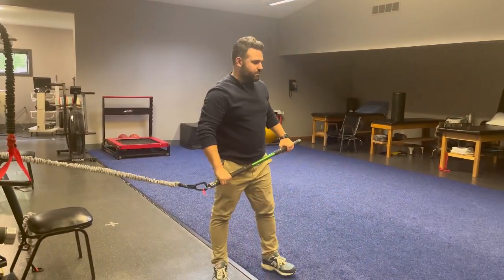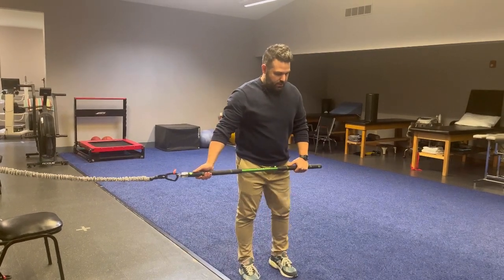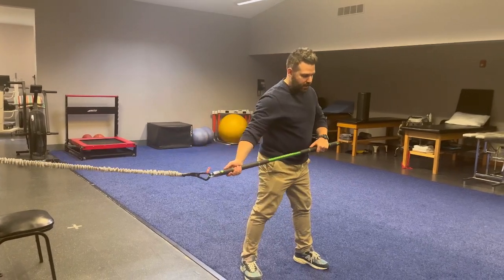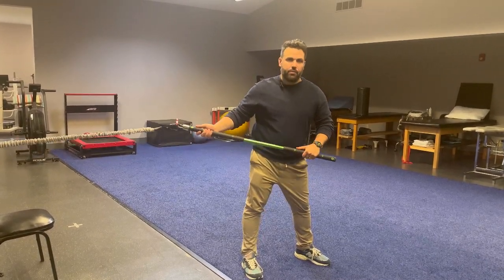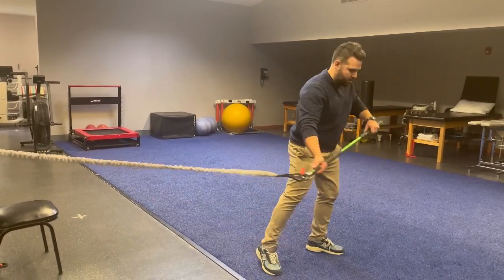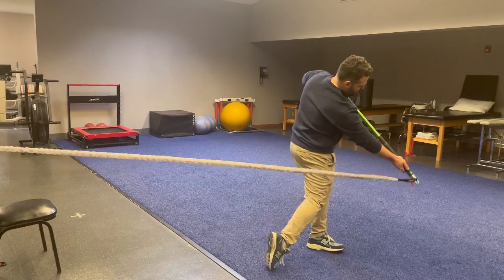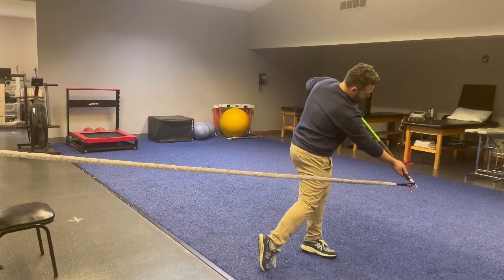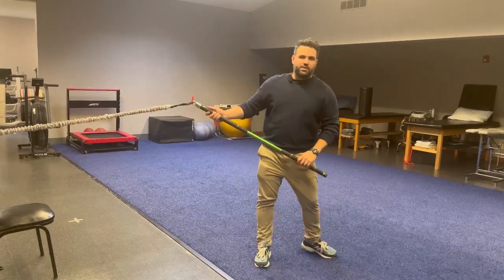The last one is the fun one — we kind of simulate the golf swing. I'm going to hold the stick at my waist, rotate, pull my hips through, and with my trunk and lower torso rotate as if I'm coming down into my swing. I'm just challenging my trunk a little more, using resistance with the band. It applies a little more force through my hips, my low back, and my spine — and it's very golf-specific.